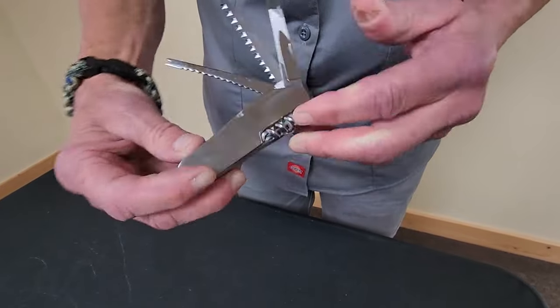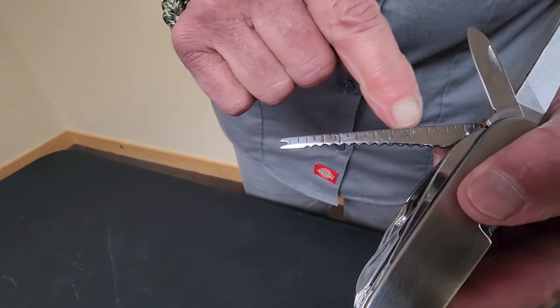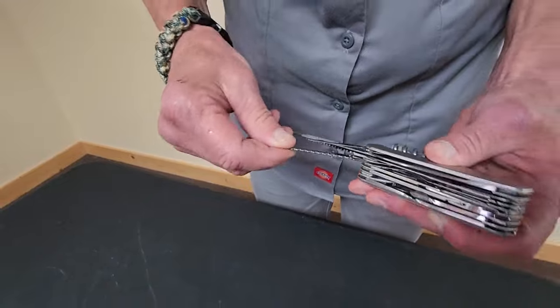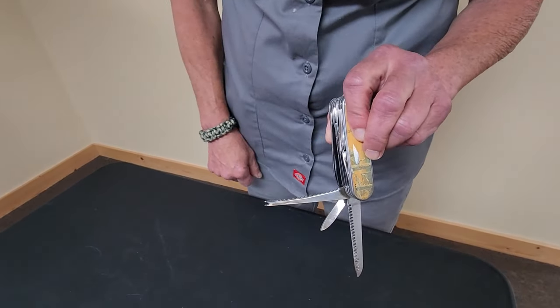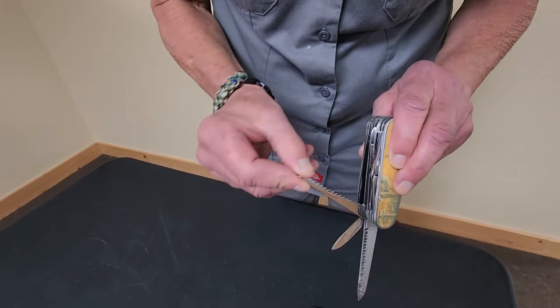This here, I just learned, is not only a ruler — it has one, two, three on it total — but this side is also a fish scale, which I did not know. I haven't done much fishing in my life, but it's good to know.